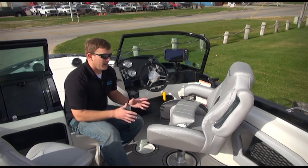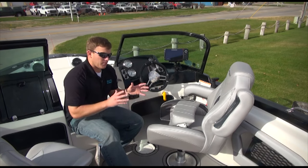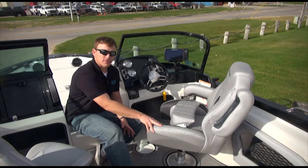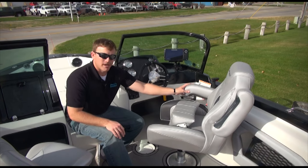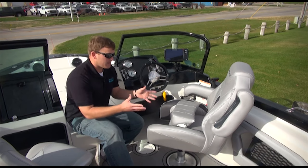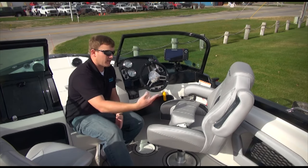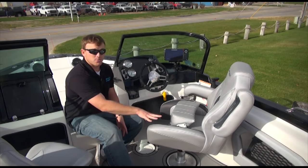Here we are at the helm where you can really see some of the benefits of the Larson FX. Larson has brought in a new captain's chair this year — brand new for 2017. You've got a flip-up bolster, folding armrests that go up and down, and a fully reclinable chair. This is a great chair for the troller who likes to sit and troll for several hours at a time — you can sit all day in this chair.